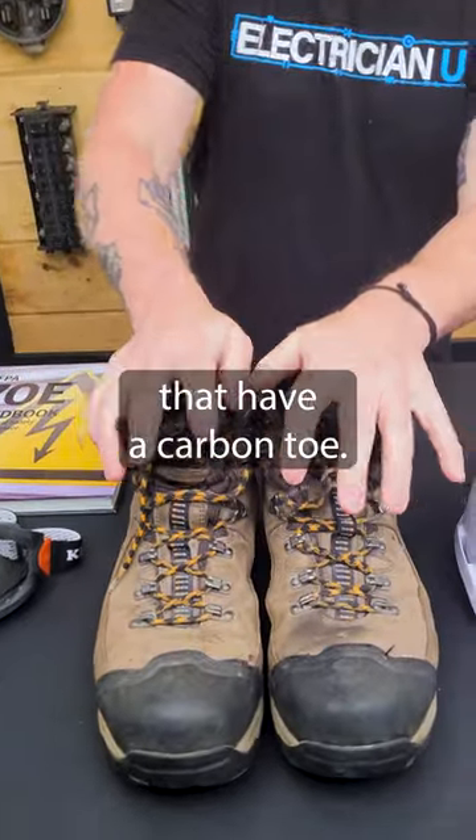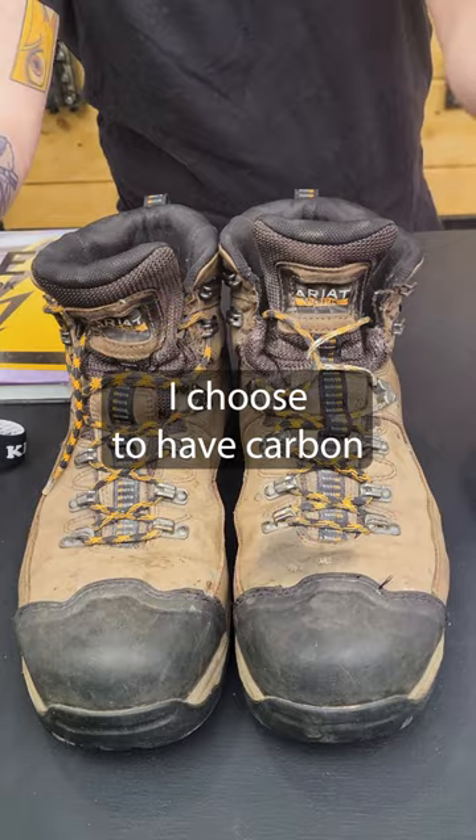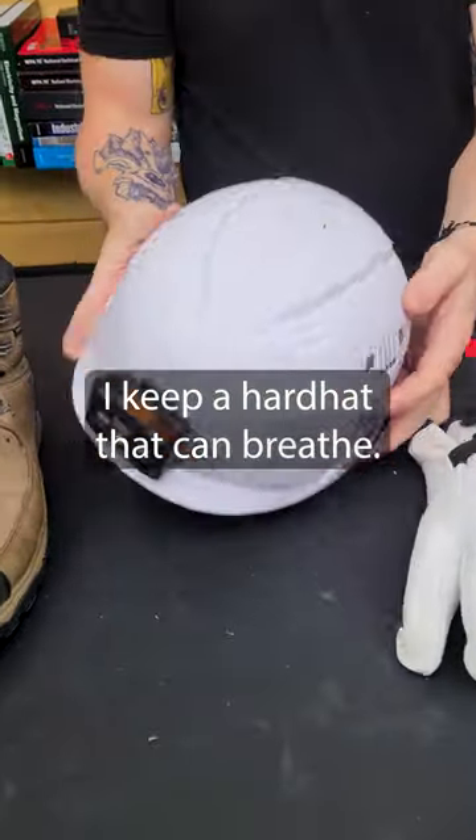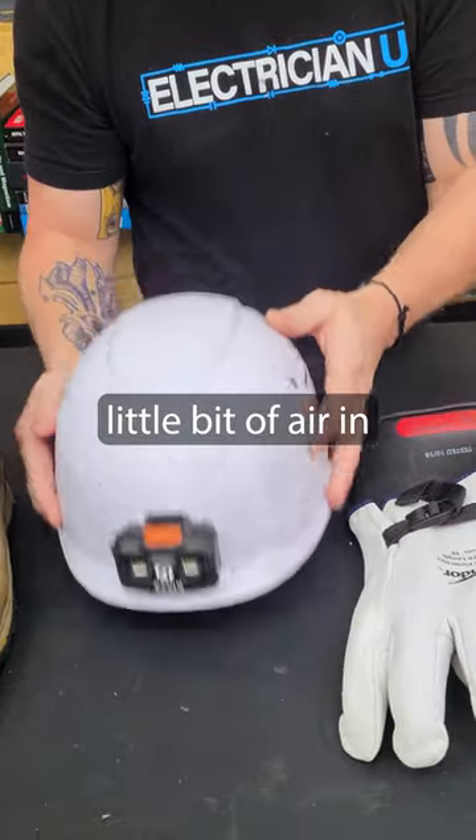I keep work boots that have a carbon toe. I don't like steel toe — I choose to have carbon or composite toes. I also keep a hard hat that can breathe, so if I'm working out in Texas, I want something that lets a little bit of air in.